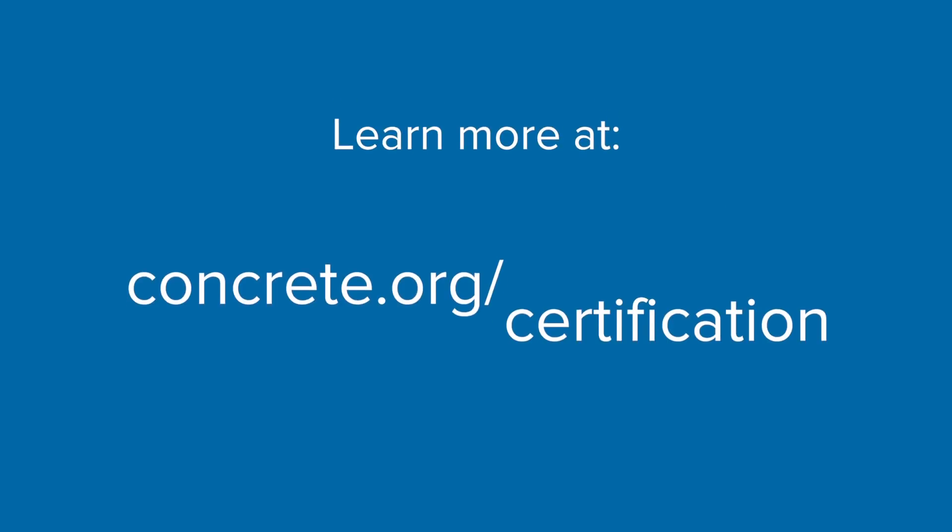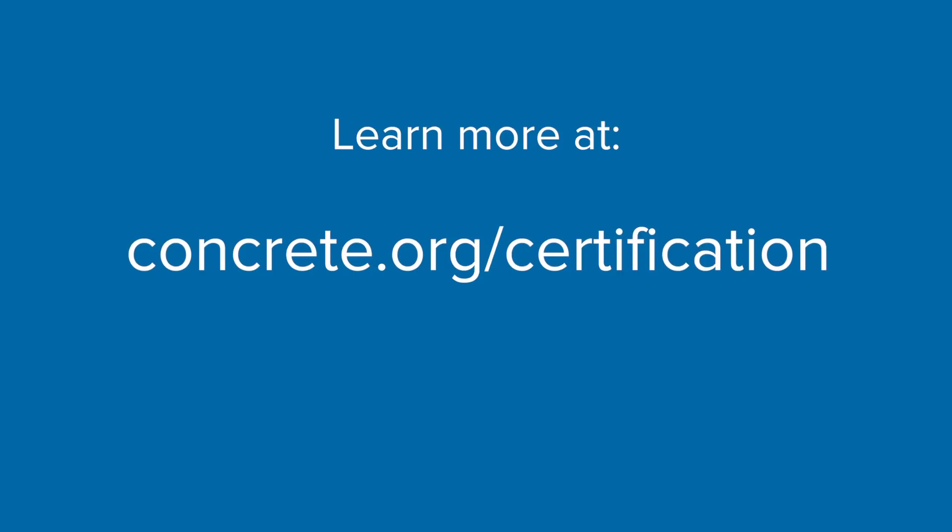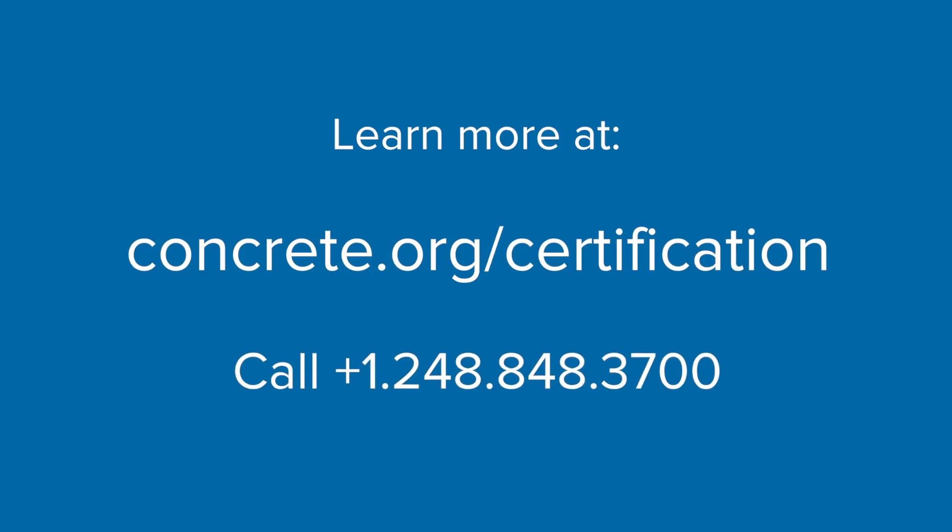For more information, visit concrete.org/certification, or call 248-848-3700.